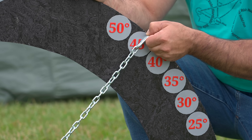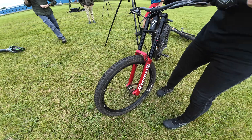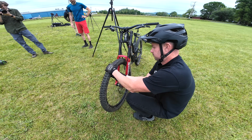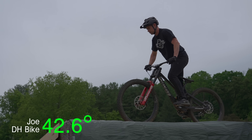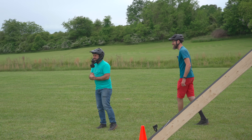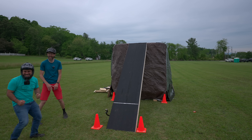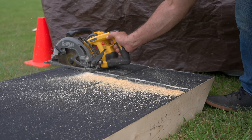I knew it was going to be hard to get to 45 degrees but I thought we would get closer. What's your tire pressure at? Going down lower helped a lot but it didn't help enough. Joe, because of skill or maybe the bike length, is the last one standing — so we're going to try and increase it a little bit and see how he does.